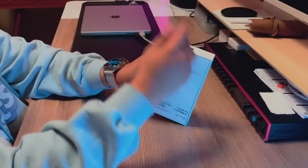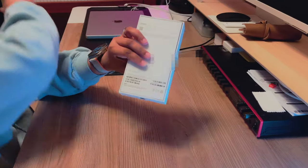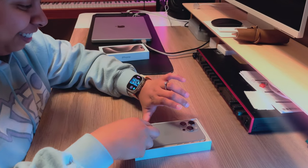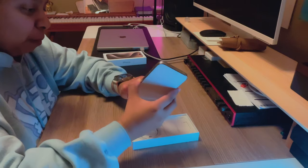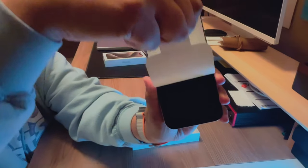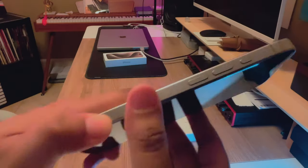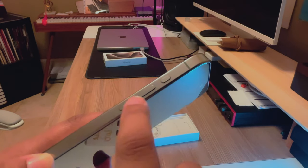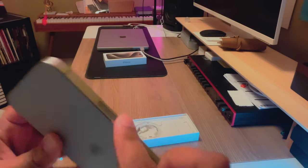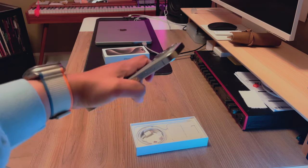Removing the packaging — alright, next one. Oh yeah, look at the buttons! It's not a switch anymore. And the camera bump, bro, it is ginormous. It's not stainless steel either, it feels different — definitely feels different. It's nice in my hand. Alright, let's turn it on.